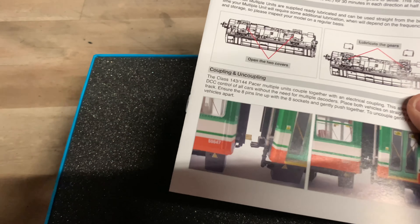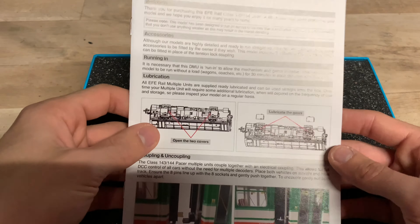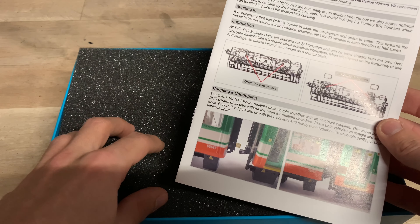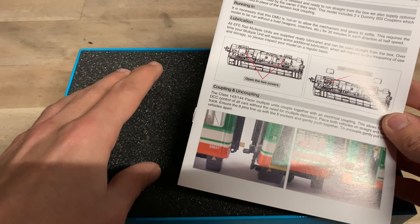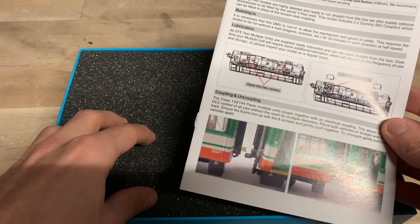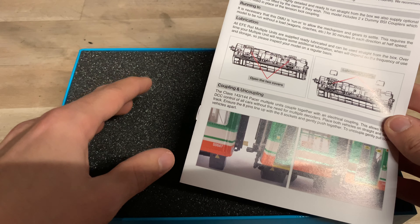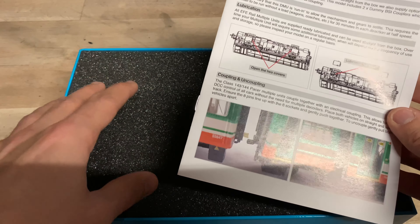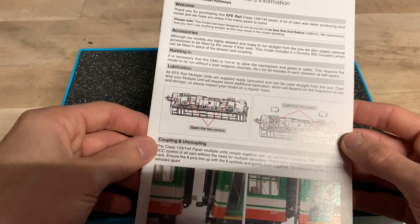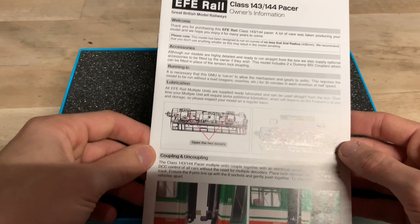I have seen videos and photos of it online but haven't experienced it in the flesh. So first things first, we've got the instructions. Going back to the scepticism about this model — RealTrack were the first ones to produce this, and we're not entirely sure whether EFE Rail actually had permission to produce it, because I'm pretty sure it is the RealTrack tooling, but Bachmann have just modified it slightly to make it easier to DCC fit.